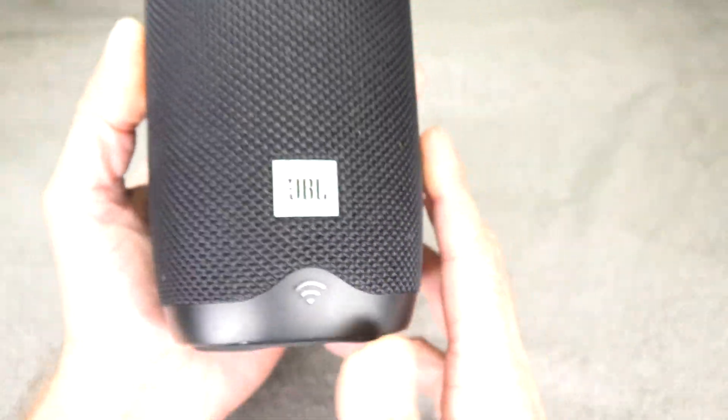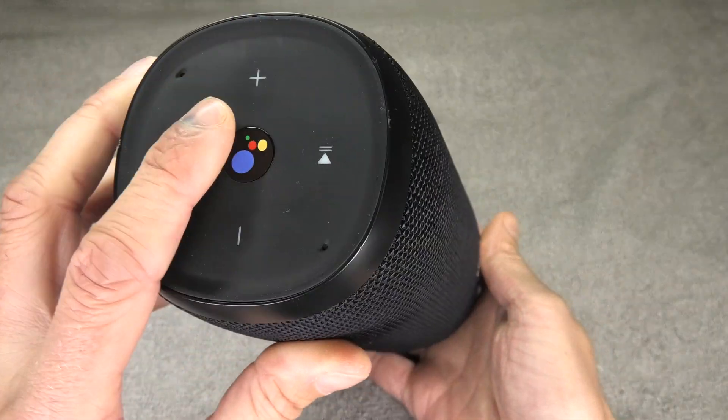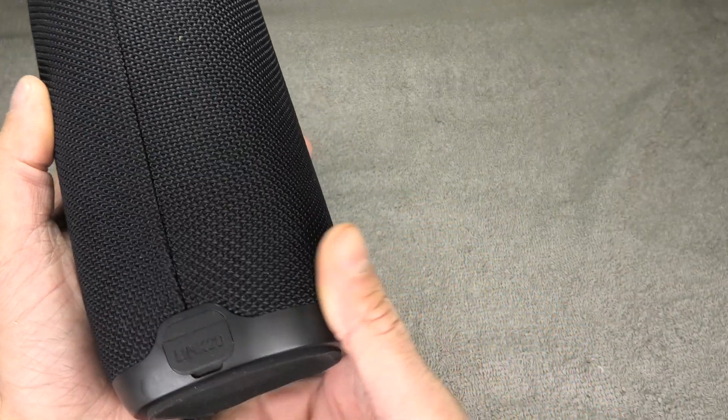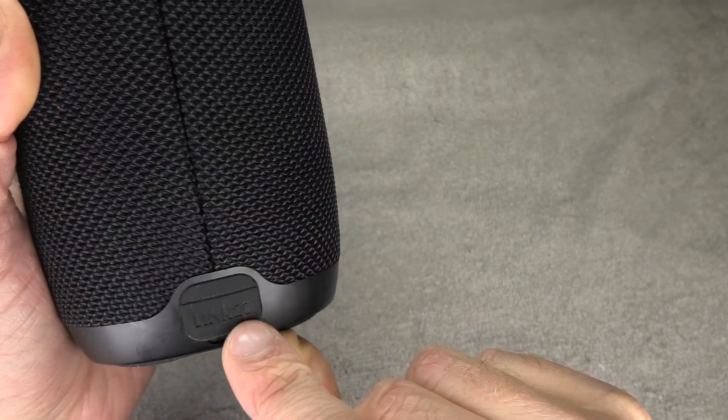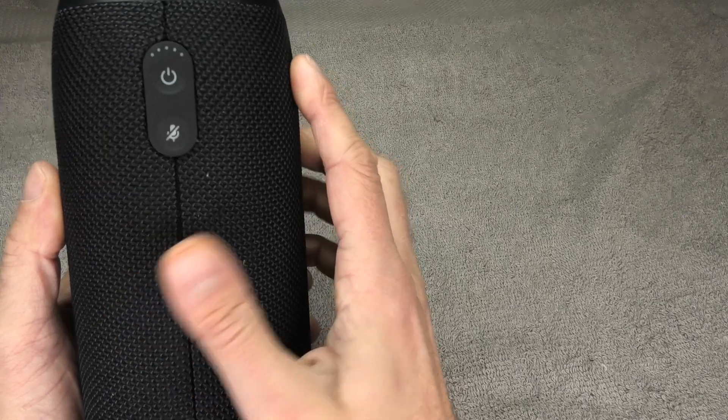Hey guys! I have here my JBL Link 20 wireless Bluetooth speaker, and in this case the battery does not work anymore — it's not able to take a charge. So today I want to show you how to replace the battery of this Bluetooth speaker.